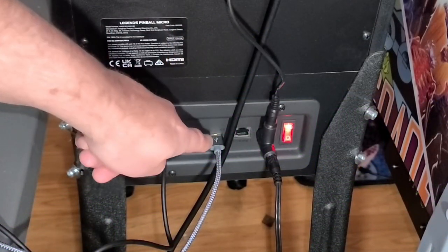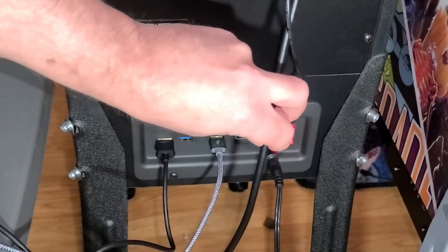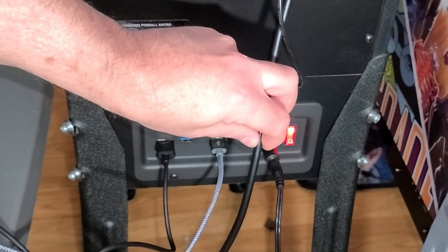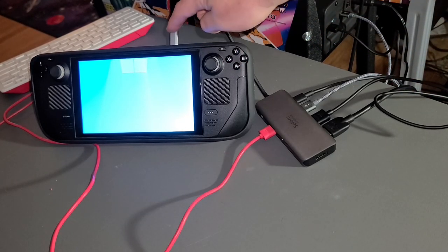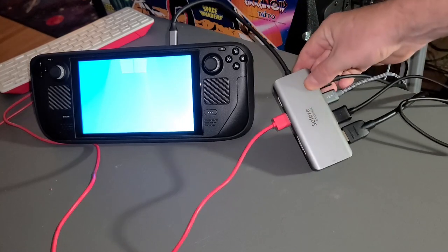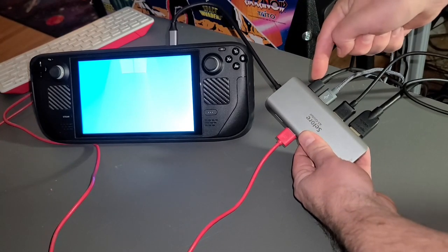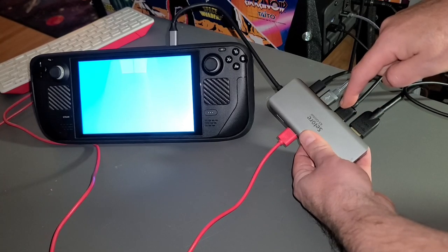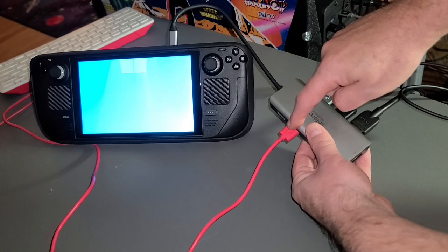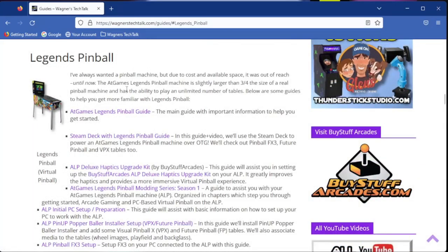On the back of the Micro, we have the USB or OTG cable connected, as well as the HDMI for the play field and HDMI for the VIBS that we just installed. You can certainly use a PC for this setup, but since the Steam Deck is much smaller, it makes sense to show it here. We have a single USB-C cable going to this dock. The dock supports power delivery to the Steam Deck, OTG connection for the buttons on the Micro, and two HDMI ports — one for the play field, the other for the back glass. I also have a keyboard and mouse connected. There are extensive guides on everything I'm about to show you, so we won't delve too much into those details.